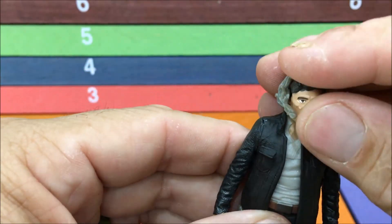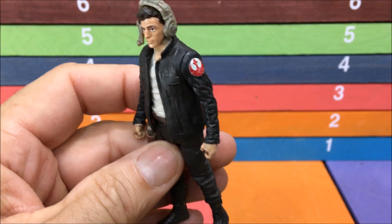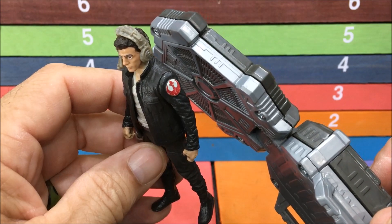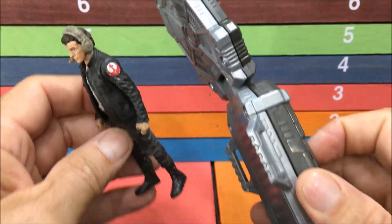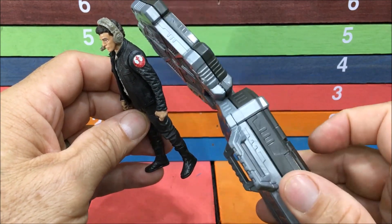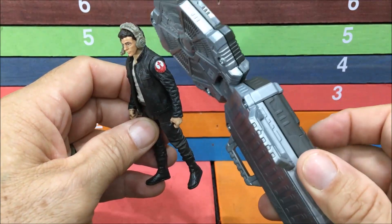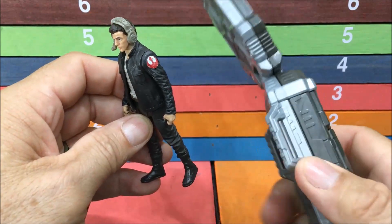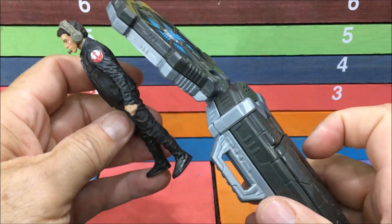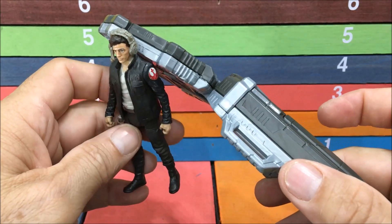Alright, so here he is. Definitely cool. He's got the voice thing on his foot, so that means that he talks. Let's go ahead and try to check that out. Hopefully it will work nice the first time. [Toy voice]: 'Now we have a chance.' 'I'm going to get us in position.' 'We got a lot of company.' It makes quite a lot of sounds. Definitely pretty cool.